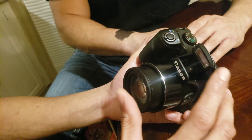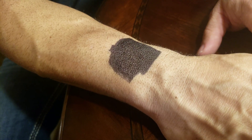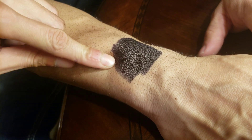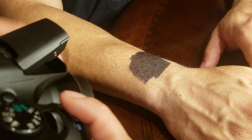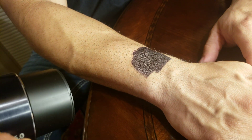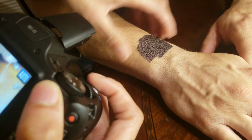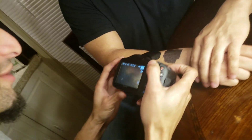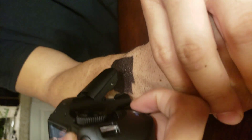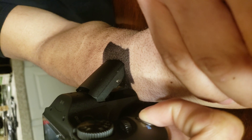Now that I've got his square marked up and I have the camera, I'm gonna press it on his arm. Get the lens in — put your arm up just a bit so I can actually get it. All right, hold on — oh, I don't like it!